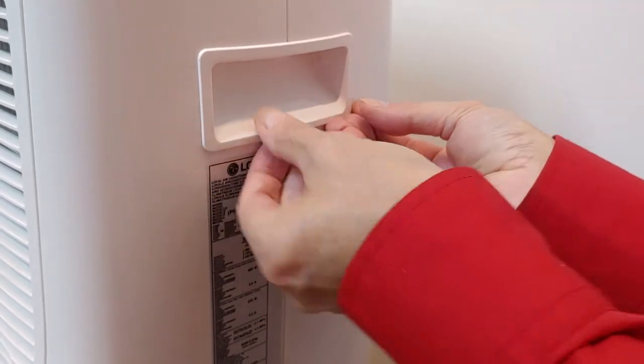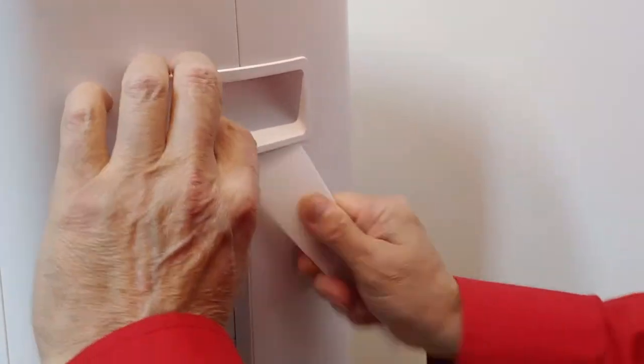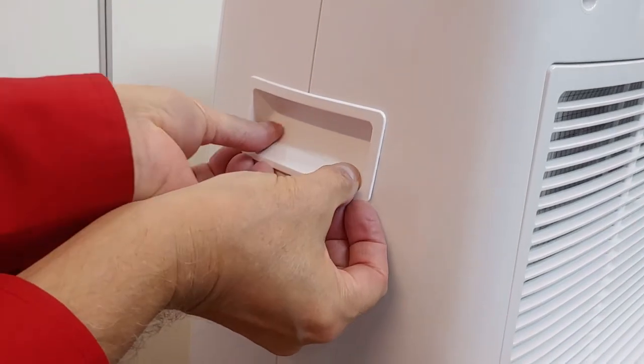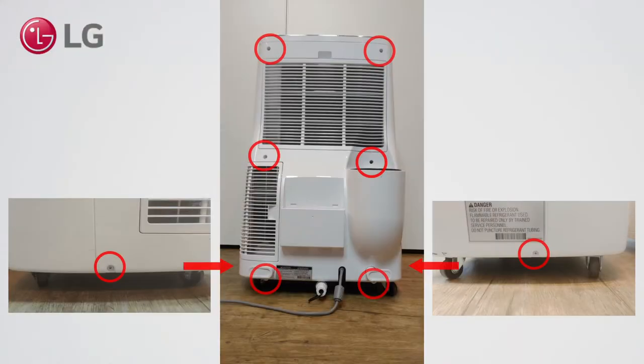Remove the moving handles. If needed, use a plastic scoop. Remove 8 screws: 6 on the back side and 2 on the sides.